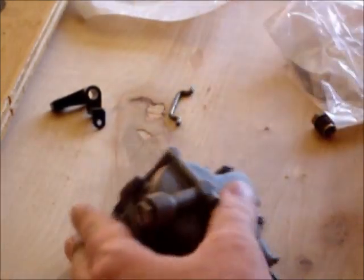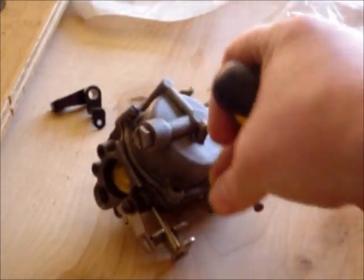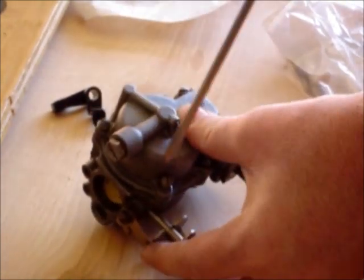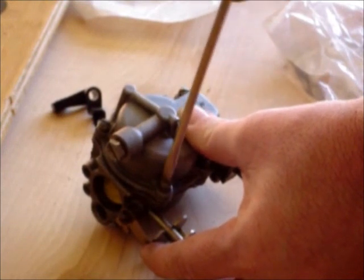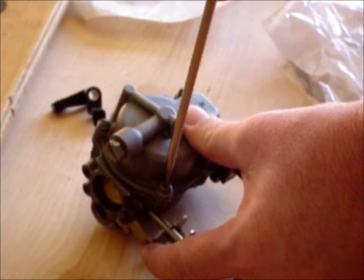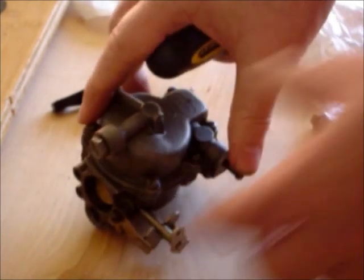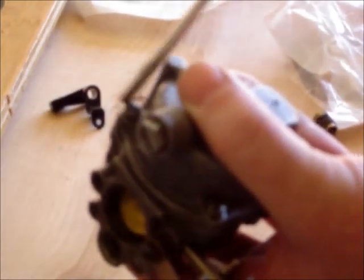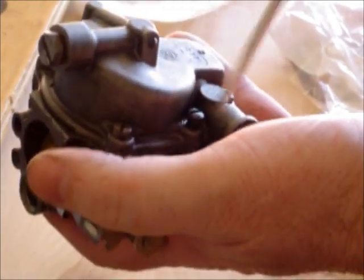And one more. Okay, so what we're going to do now is we're going to tighten these up. I'm going to start right here and then go to the back, and I'm going to try to create an equal tightening pattern. So I'll go from one to the back, to here to the back, just tighten from here to the back, here to the back, and then there's one off to the side here.